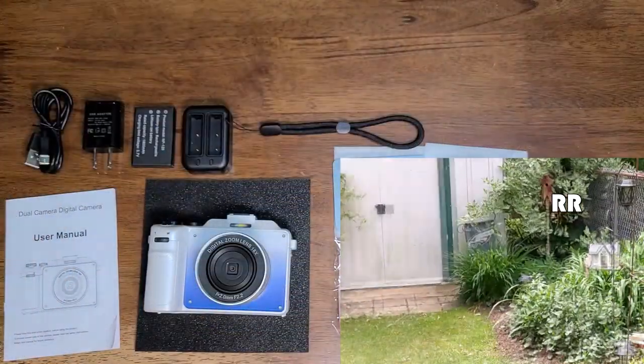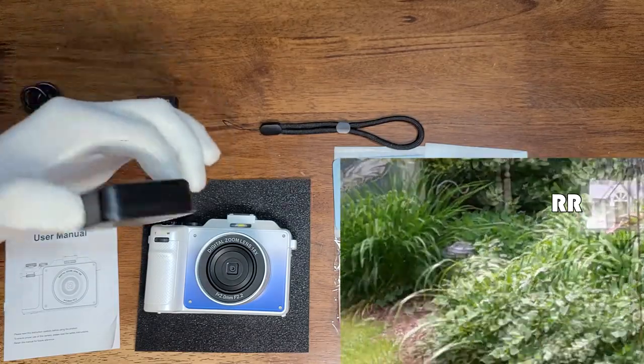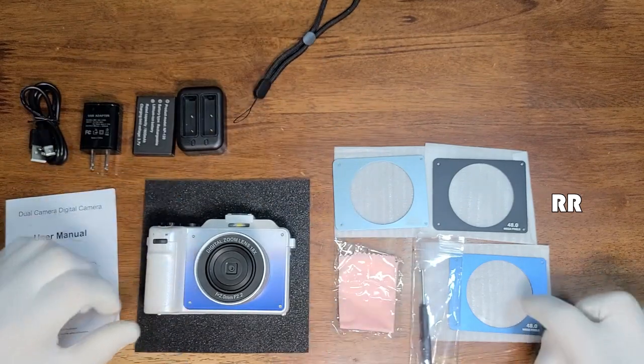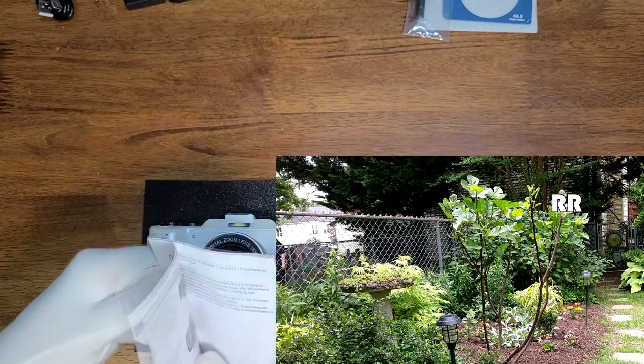You get a nice box, a charging cable, a charging block, and two batteries. You also get a two-battery charger, a little wrist strap you can tie on either side, and a screwdriver so you can take off the four screws and swap the different covers if you want. You obviously get a user's manual — it's pretty detailed with a lot of information.